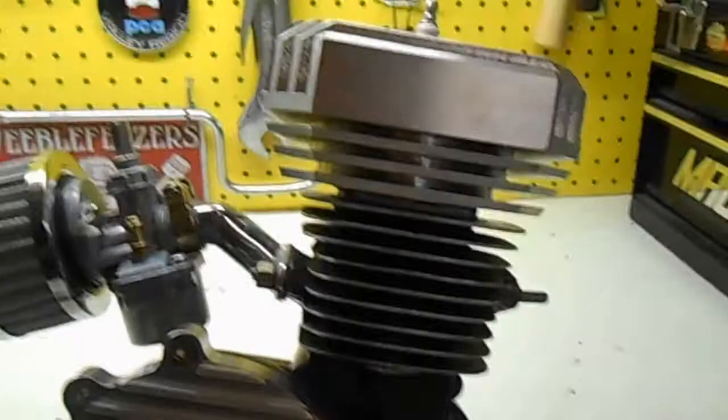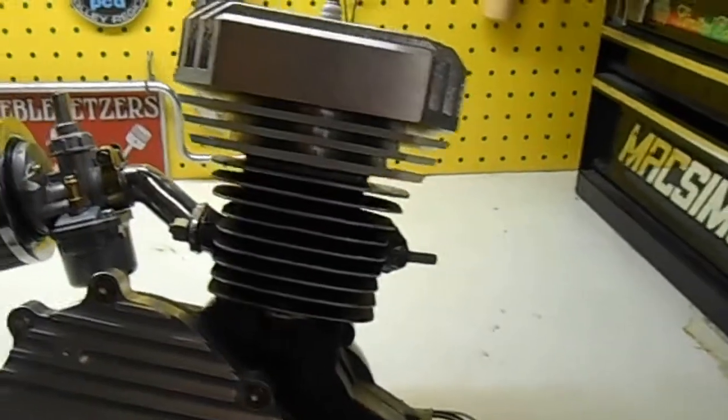They're all the same. The manufacturer just makes 10,000 of these things a month — each of these manufacturers, 10,000 a month — they're pumping them out and the manufacturing quality is just really crappy.